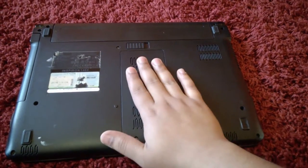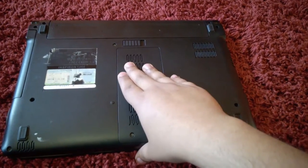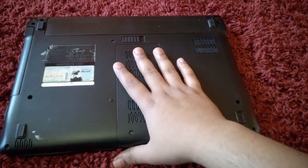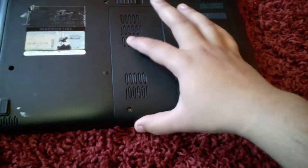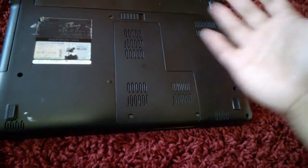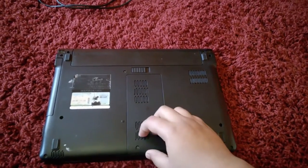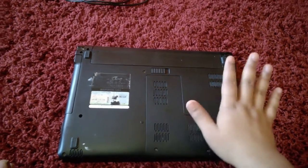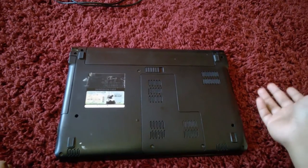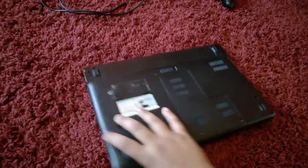I actually replaced the hard drive on this, and replacing it was pretty difficult. I had to take out everything, including the entire back cover. The battery and RAM are easy — you just take a hatch off — but I had to take the entire thing apart, remove the Wi-Fi card, the disk drive, and the keyboard cover. I think I lost a couple of screws on the way, so something's a little wobbly, but I think everything's fine.